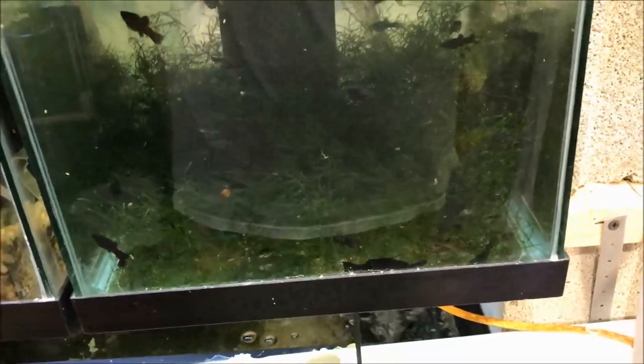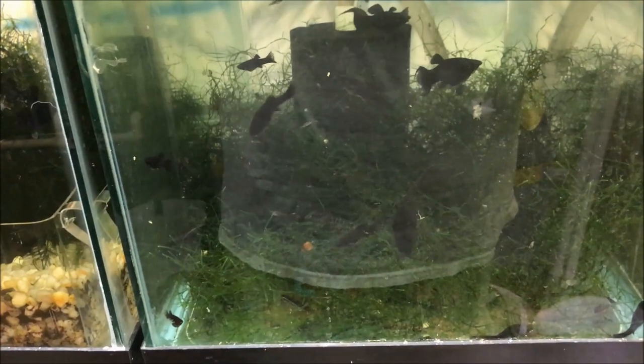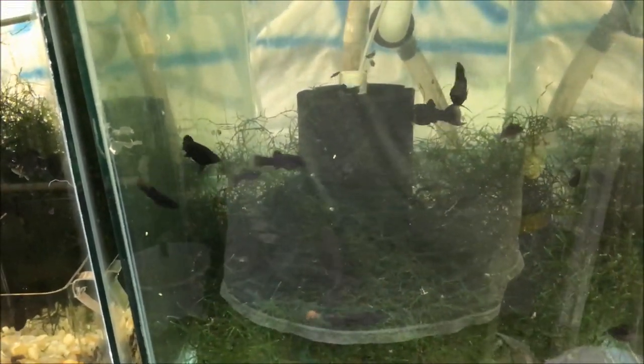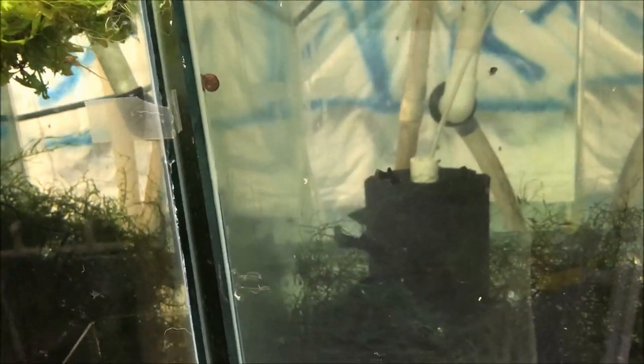My black molly colony is really taking off — quite a few spawns in there. Looking forward to raising them up and selling them. These aren't a huge money maker, but considering I bought three or four for probably five bucks, I'll probably sell each one for more than a dollar each.